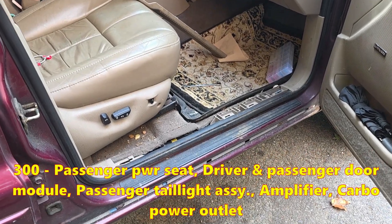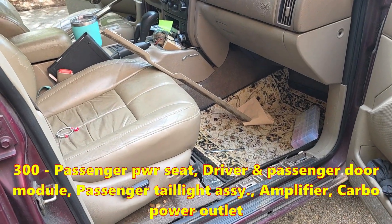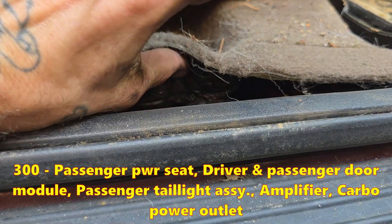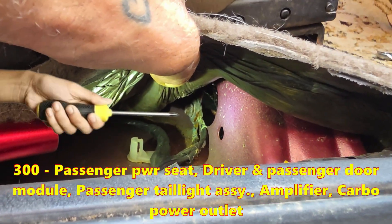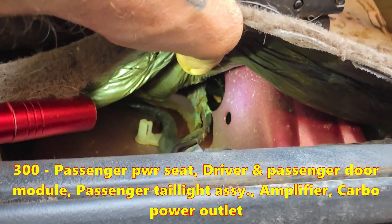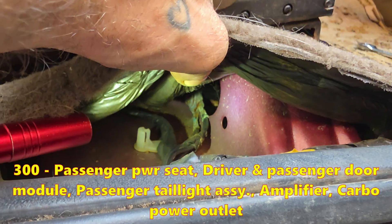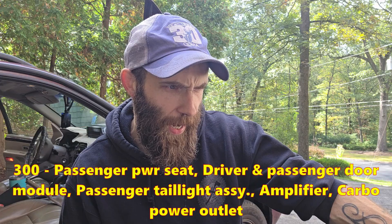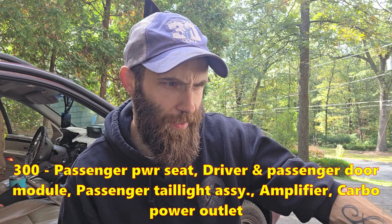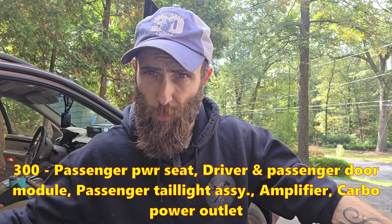G300 is under your front passenger side seat. You can see it by removing that trim piece, but if you want to service it, you're going to need a 15mm wrench or socket to remove the seat. It is a single eyelet with two terminals coming off. It's responsible for: passenger side power seat, driver and passenger door module, right rear lamp assembly, radio amplifier, and your rear power outlet — that's the one in the cargo area.